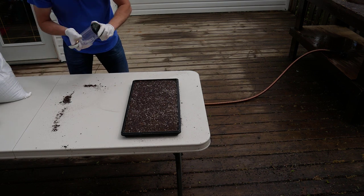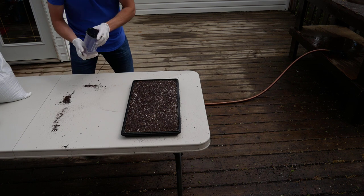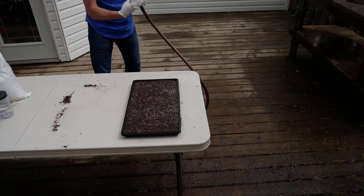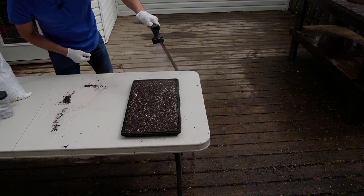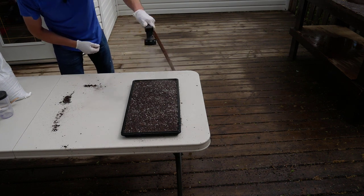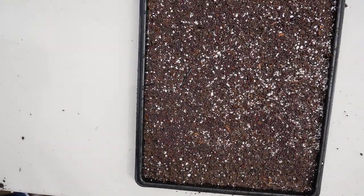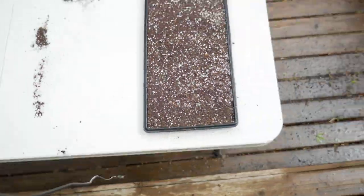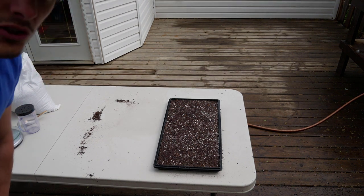Once planted, the next step has made a really big difference in germination: mist the seeds. Put your hose on the mist setting and mist them until they're wet. You can see the little seeds on the dark soil. Then take the tray into the grow room and I'll show you how we put bricks on for the germination phase.